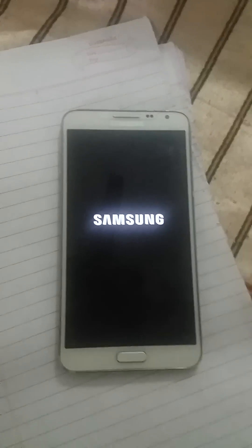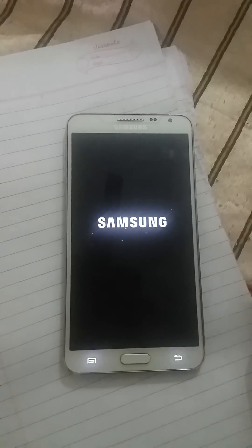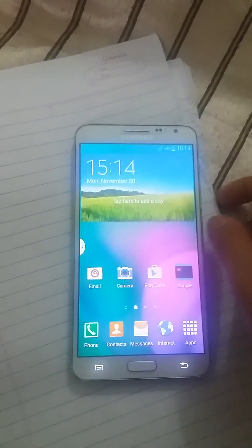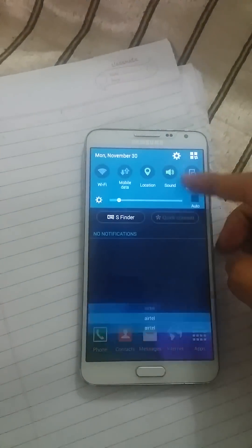So thank you for watching my video guys. There is a video in the description showing how I installed this on the phone. Thank you guys, thank you very much.